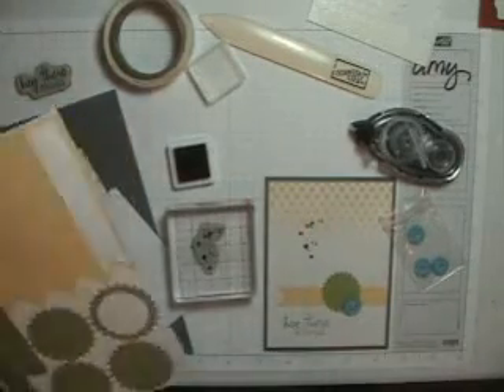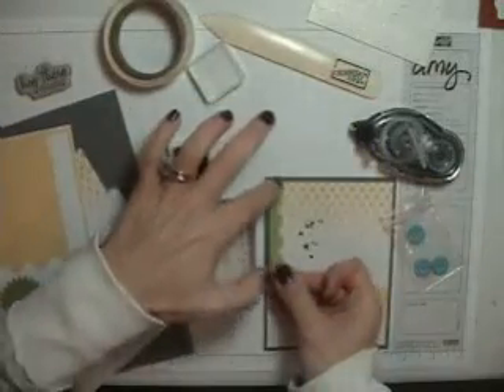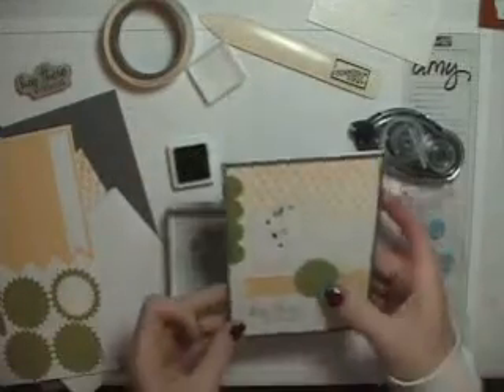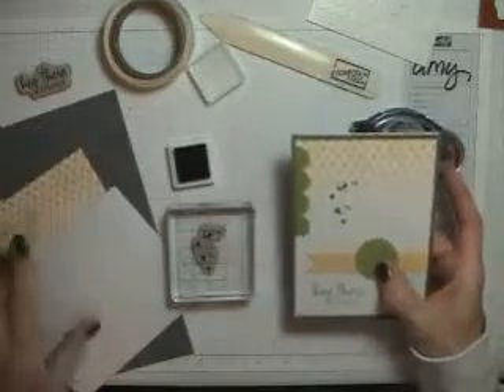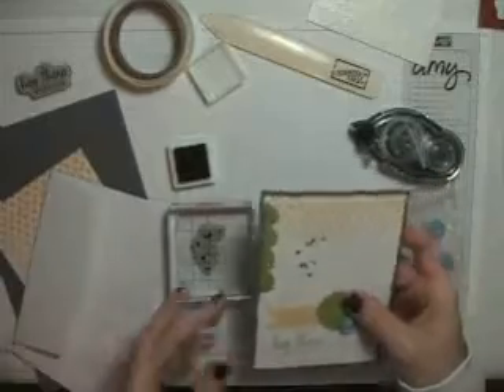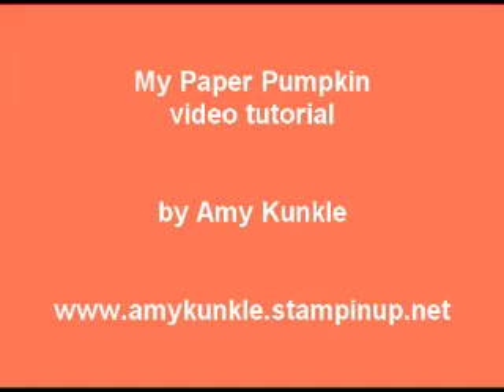And the last thing is this little strip. There you go. Now this kit will make four cards. There are envelopes as well, so you could stamp on your envelope if you would like. For more information about the Paper Pumpkin program and to get signed up, go to MyPaperPumpkin.com and select me as your demonstrator, Amy Kunkel. Hope you enjoyed this little demo today. Thanks.